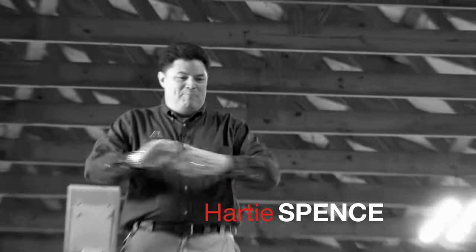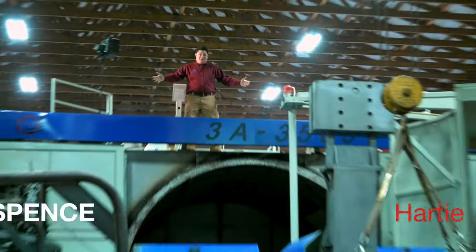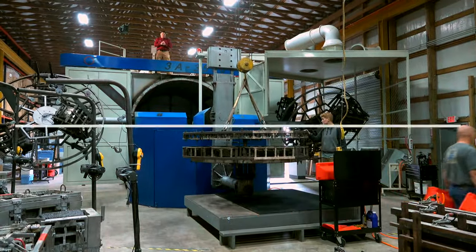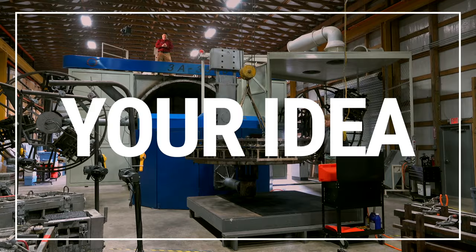Hi, I'm Hardy Spence and we are big on rotational molding at Ash Industries. This machine can do so many different things. Really, all we need is your idea.